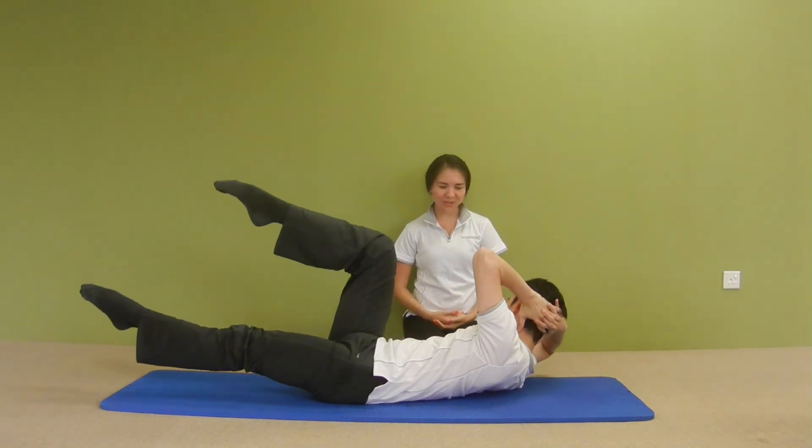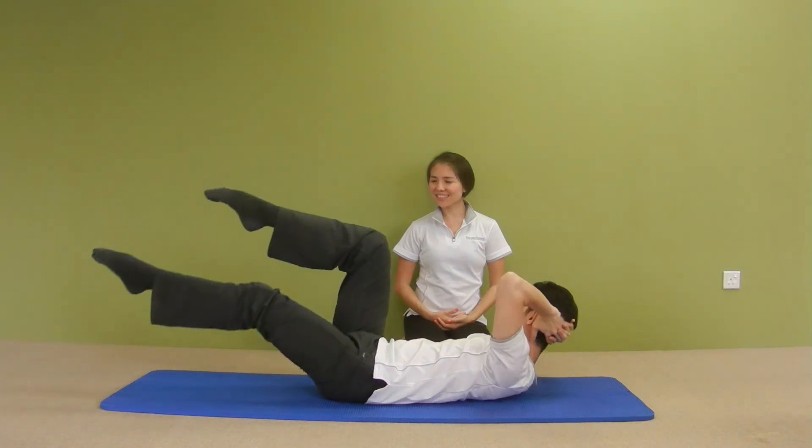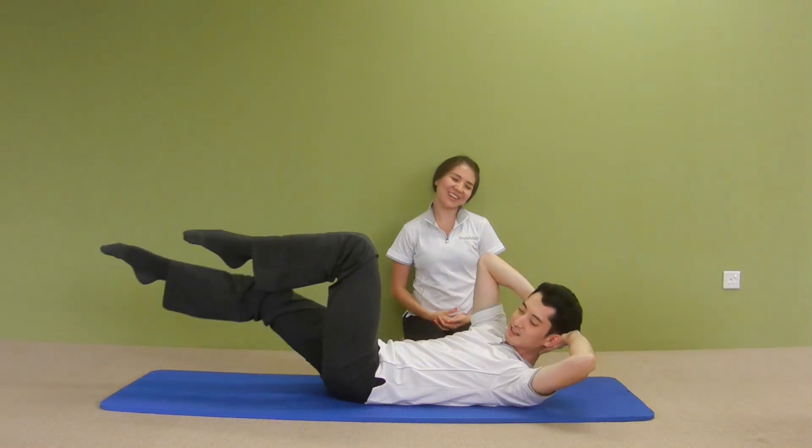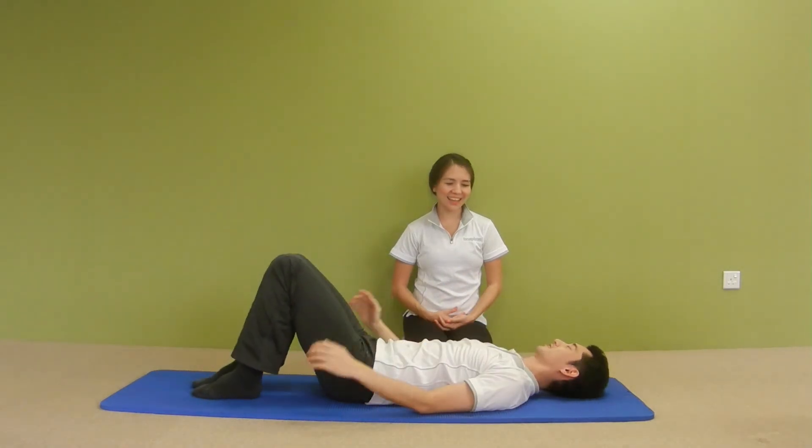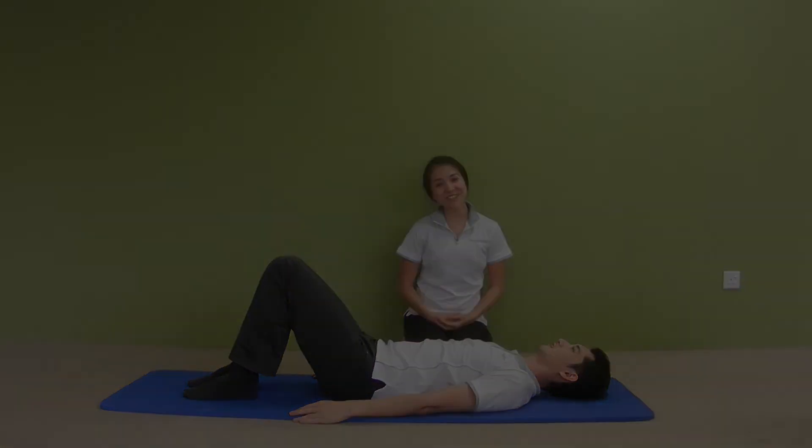We're just going to do two more — that's it — and then you can rest. Feeling good? It's a great exercise, so give it a try!